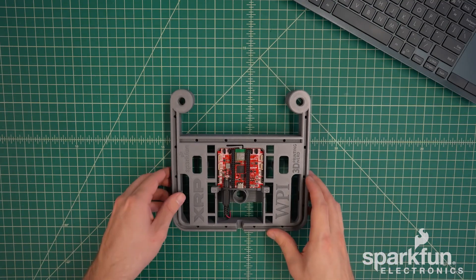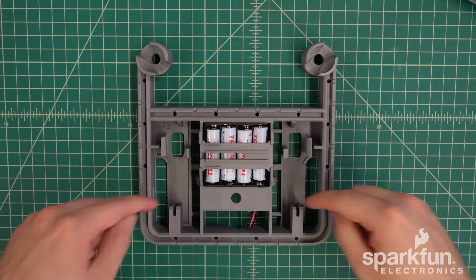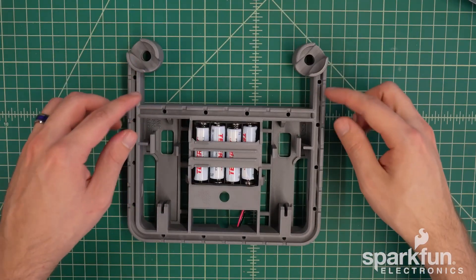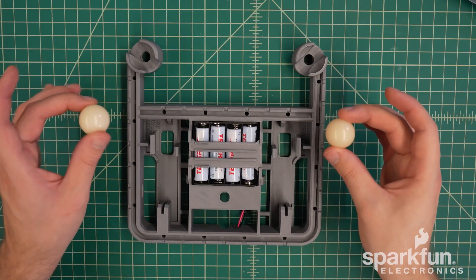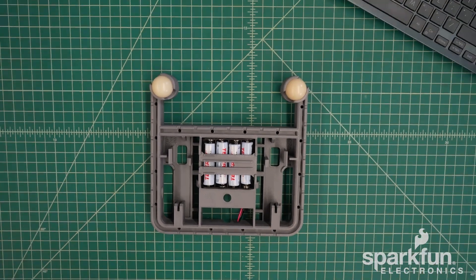Now we will tackle the motors and wheels, so go ahead and flip the chassis back over. There are compartments at the back for the drive motors and wheels which have traction to actually move the robot around. The cages at the front hold the caster wheels and support the front of the robot while it's driving. Go ahead and grab the one-inch diameter caster wheels and put them into the front, then push straight down to snap those into place.